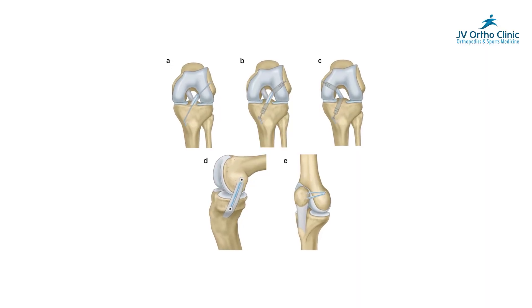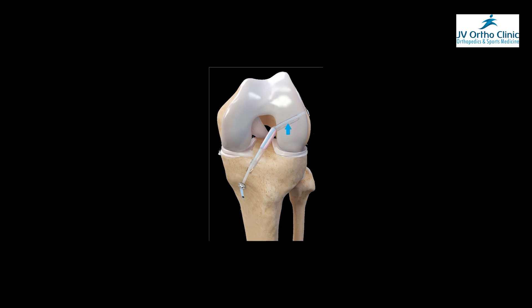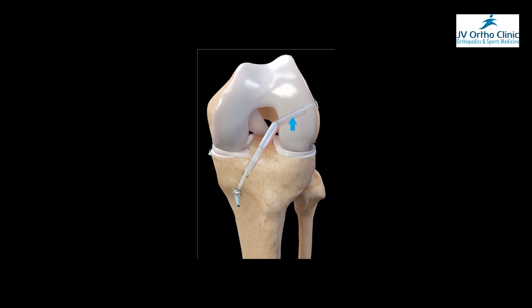This is internal bracing. In the graft, there is a strong suture material. There are varieties. There are two types of internal bracing. One, as we have said, is additional support — this is the internal bracing that the majority of people use with the graft. The other is a standalone internal bracing, or artificial graft.